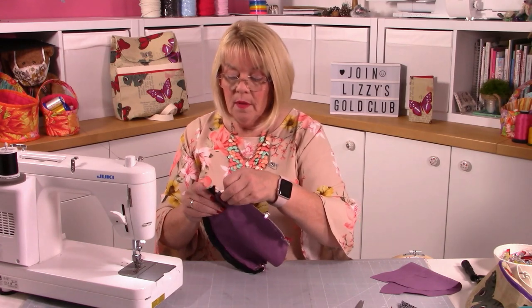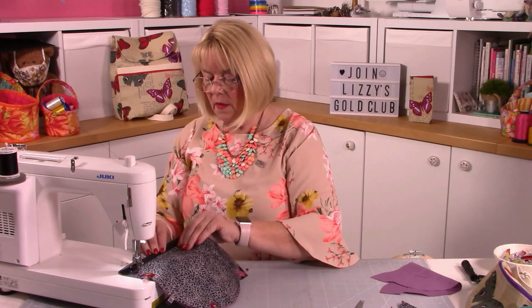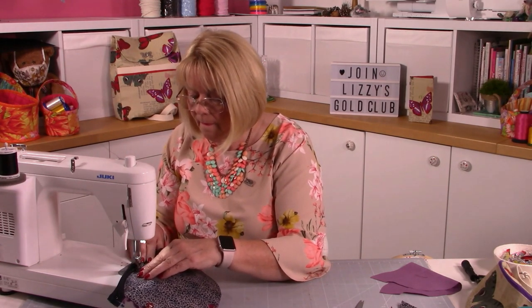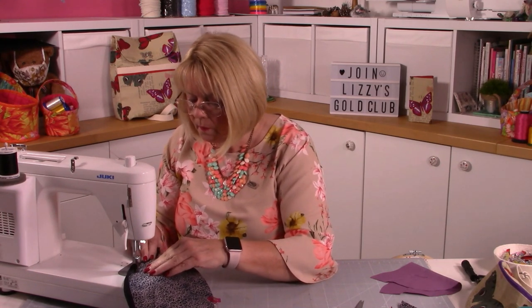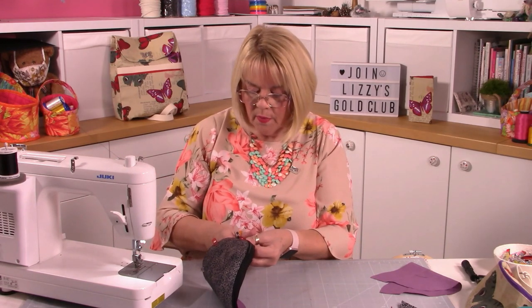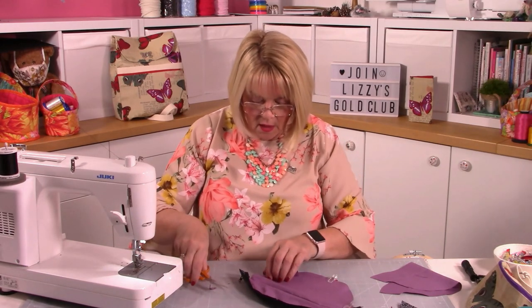Now I'm going to top stitch - it's for neatness and keeping the fabric out of the way of the zip. Make sure the lining is well out of the way. This is really only the decorative top stitching; the other stitching is functional. That's super - lovely inside as well. I'm just going to trim the lining a little piece where it needs to line up.